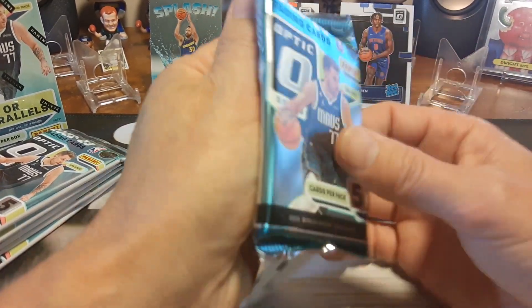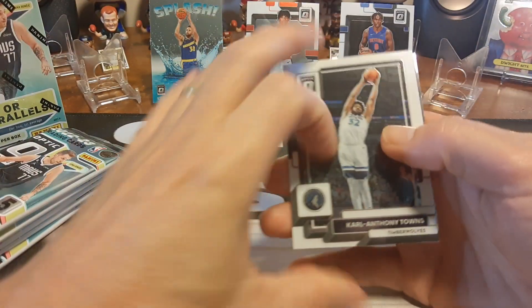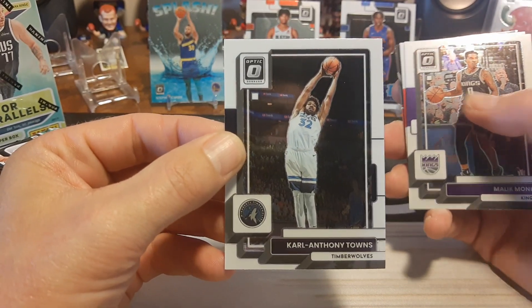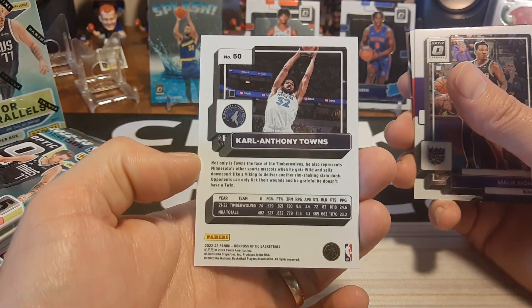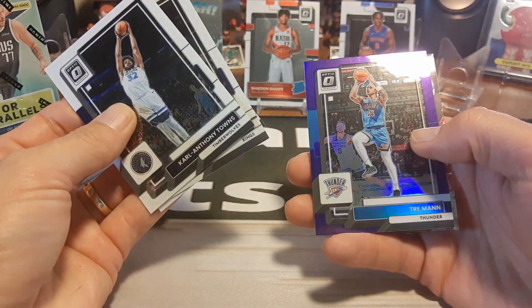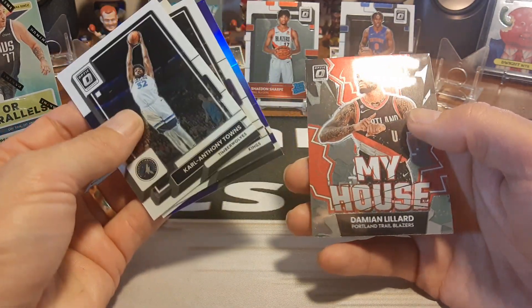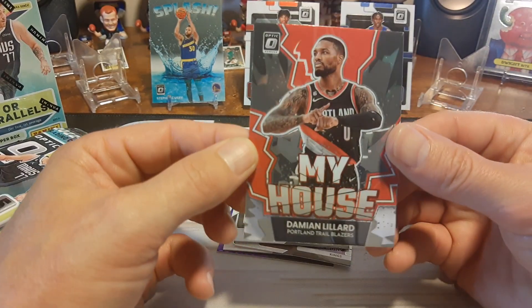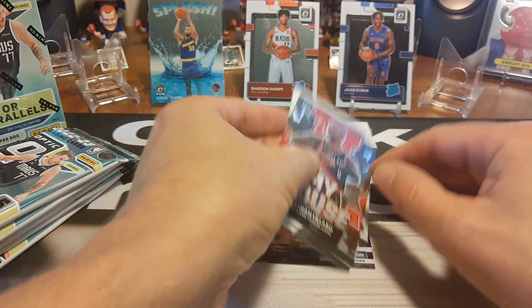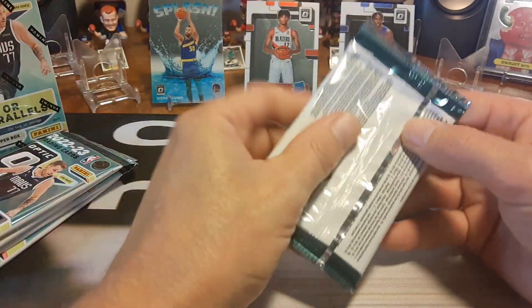We've got six packs in here, let's get to ripping and see what we can get — hopefully some inserts, numbers, or maybe even an auto. The cards look the same as normal Donruss, just in a nicer form. There's our purple — I think we get one purple per box — and that's Trae Young. And Damian Lillard in My House. My House is one of my favorite inserts, especially if you get it in holo form. So we'll go to the next pack.